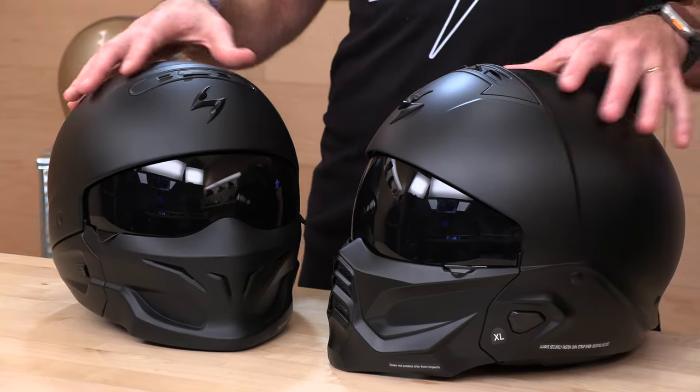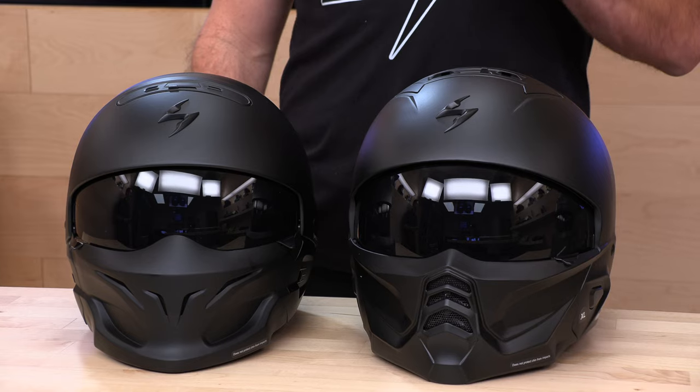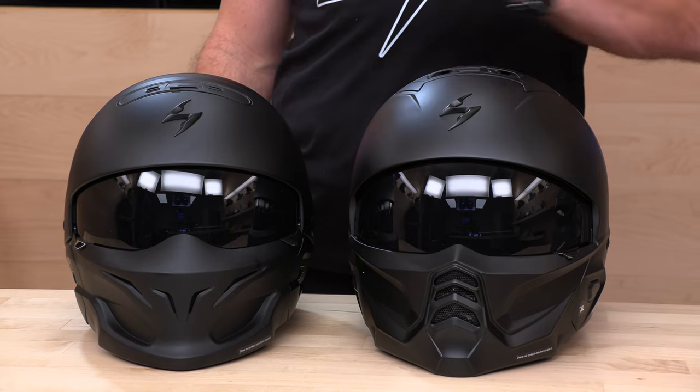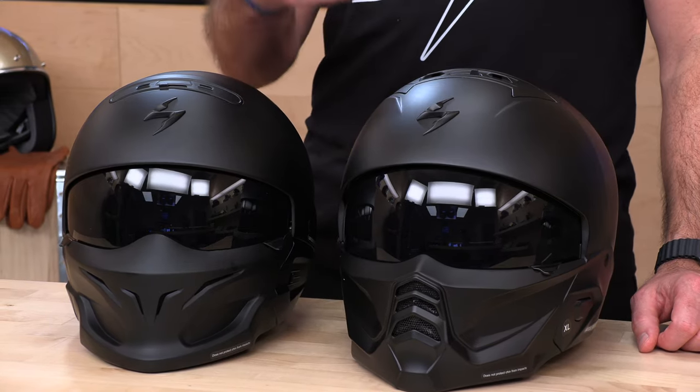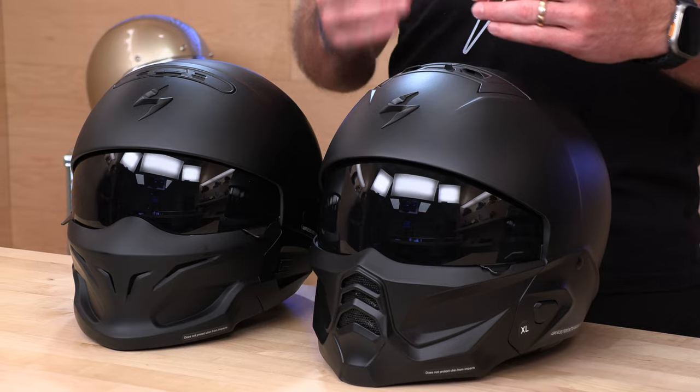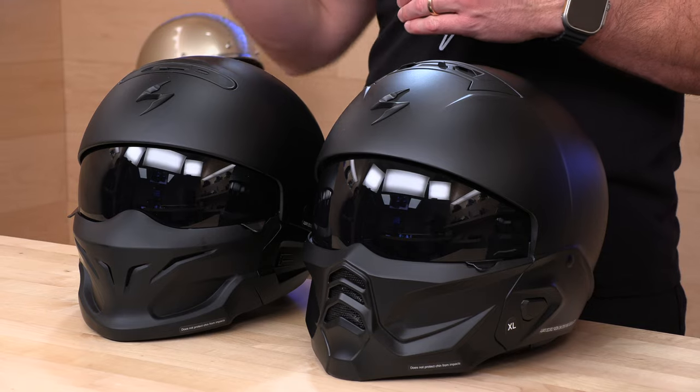Besides the muzzle change and going from 3-in-1 to 2-in-1, the overall formula, the look, and the experience is pretty similar in the new Covert 2. The muzzle design is a little more aggressive and updated, and the inside of the muzzle is finished off better. The vent on the muzzle is now switchable — you can turn it off and on — whereas on the original Covert and Covert X, the muzzle vent was always open. One focus here was to keep more air from flowing through the helmet, since these tend to leak a bit more than a traditional full-face. If you're sensitive to that, look at the Covert FX. If a little bit of air doesn't bother you — or you even like the added ventilation — then the Covert 2 is not a bad choice.